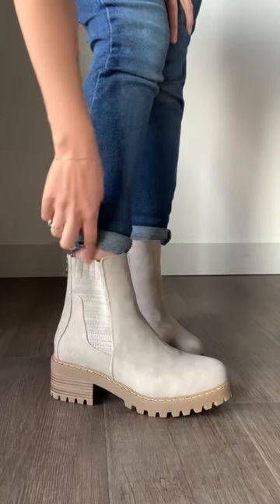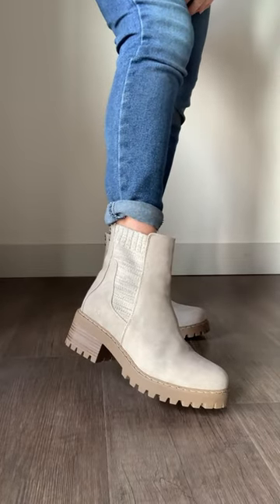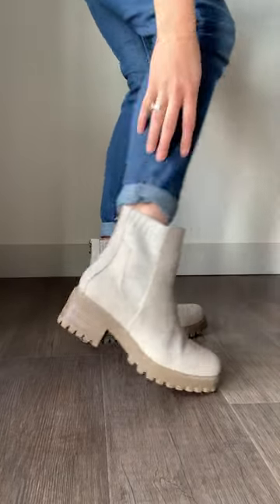It has this knit stretchy fabric on the side. We have this style in three different colors — we also have a black and more of a brown — and it does have a zipper on the back for easy on and off.